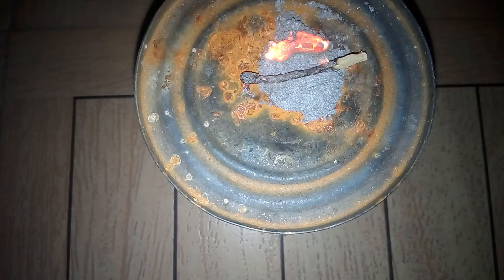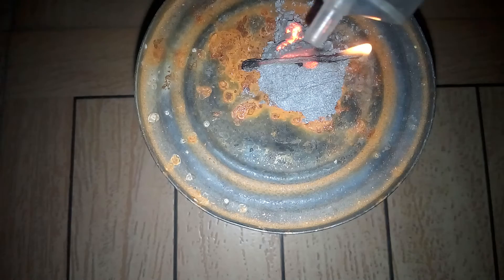Now as you can see, the magnesium has caught fire. It does not burn very fast or really rapidly, but yeah, that's pretty much it. Now see what happens when I pour water on it from a syringe.